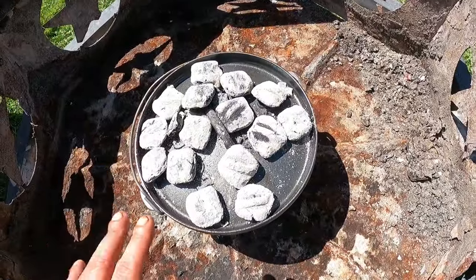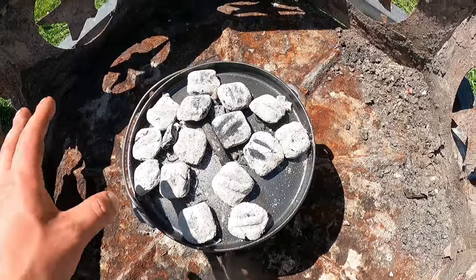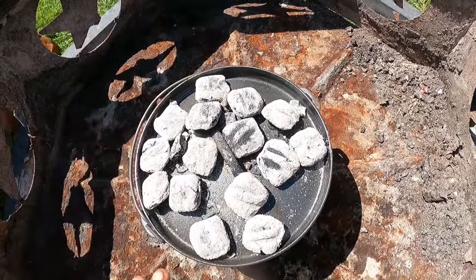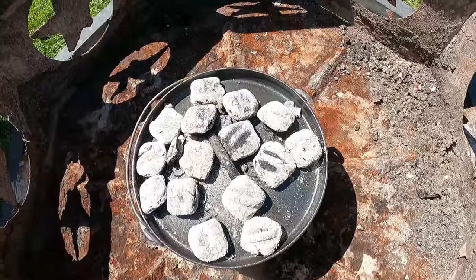I also wanted to clarify - these coals will give you about an hour. So we're running about two hours on this food. Once we get to an hour and everything looks to be completely gone, we'll then add more coals back.